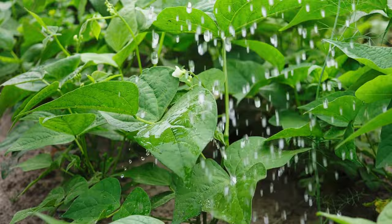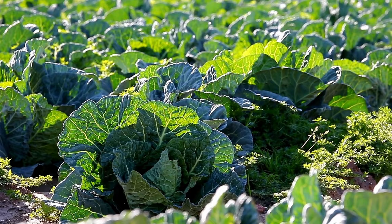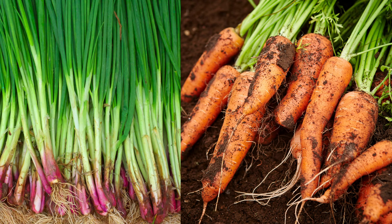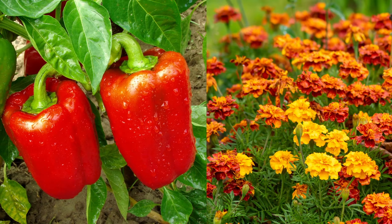Planting beans with corn can help improve the soil's nitrogen content, as beans are nitrogen-fixing plants — it's when the bean plant dies back that the majority of nitrogen goes back into the soil. Planting nasturtiums near cabbage can help repel pests such as cabbage moths and aphids and can also improve the flavor of the cabbage. Planting onions near carrots can help repel carrot flies and improve the flavor of the carrots. Planting marigolds near peppers can help repel pests such as spider mites and nematodes — combinations that have been shown in some scientific studies to be effective, though climate, soil, and other factors also play a role.